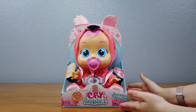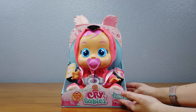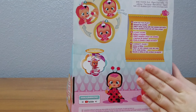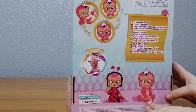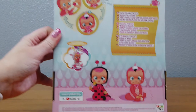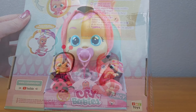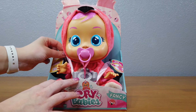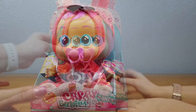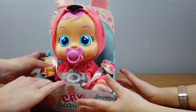Crybabies! So this one's name is Fancy. Fancy that. So there are three to collect. We have gotten the Flamingo, the Ladybug, and there's Dreamy, the Unicorn. I love the packaging. I love how she's got a little car seat. Did you see that? Let's get opening!